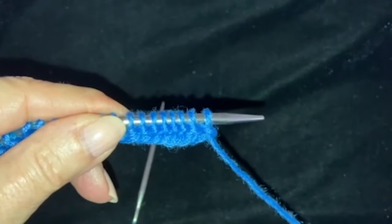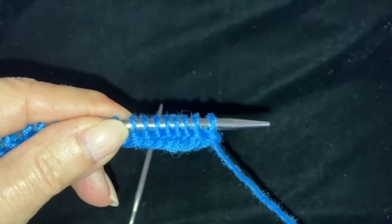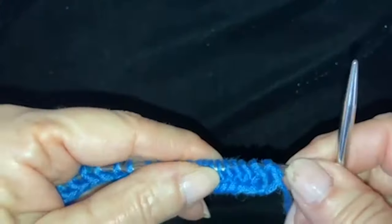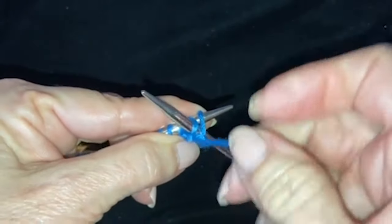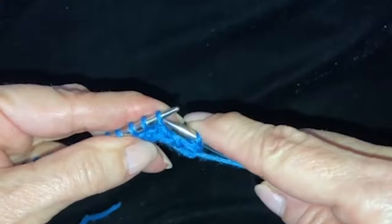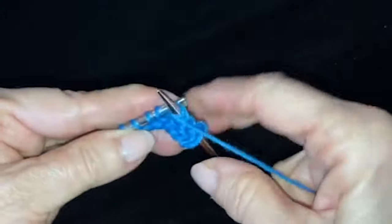Row two is a purl row where you purl two together, purl to the last stitch, and knit into the last stitch twice. It's a little difficult sometimes to get these started, but just jiggle it. You purl two together, and you're going to purl to almost the end — down to the last stitch.